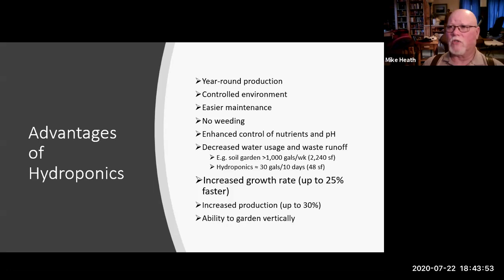You can go year-round, which increases production; faster growth increases production; and vegetables ripen faster. If you're doing things commercially it increases profitability. You also have the ability to garden vertically — you don't have to work on one plane on the ground. You can stack different systems on top of each other.